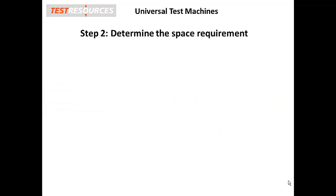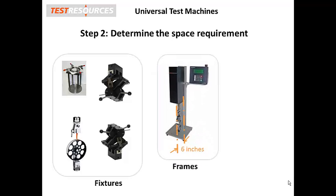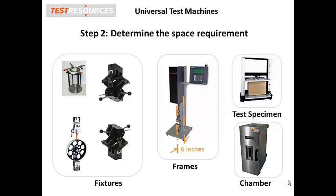Step 2: Know your test space requirements. The selected frame must also provide the test space to accommodate your largest test specimen, the test fixtures, any environmental chambers or baths, and the crosshead travel needed to set up and run the test. Also, the crosshead must have enough travel to stretch the test sample to its ultimate elongation.